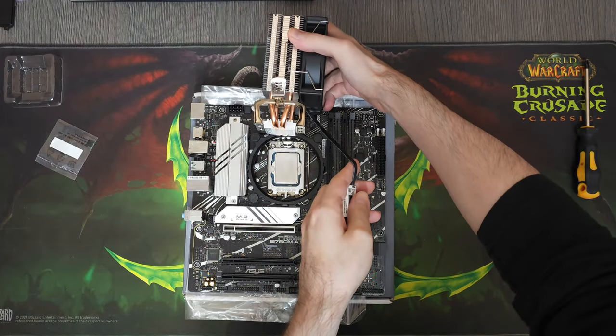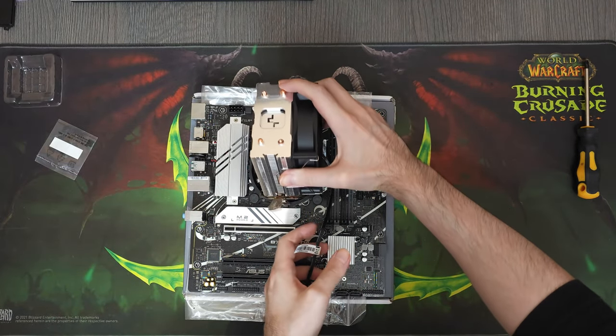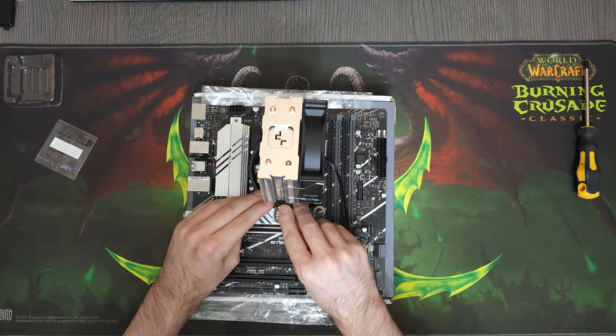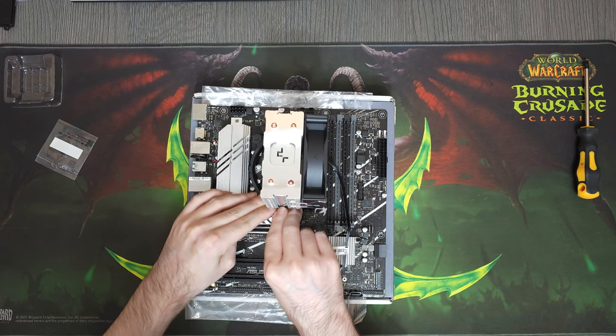Normally I would've applied my GD900 thermal paste onto the CPU, but this CPU cooler came with its own thermal paste pre-applied, so I just went with that instead.